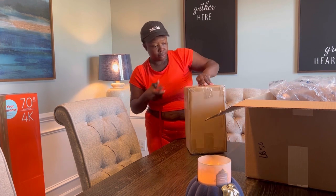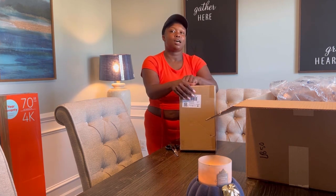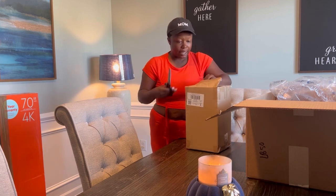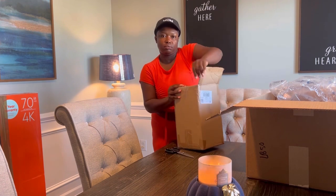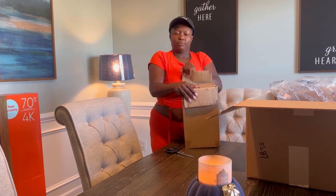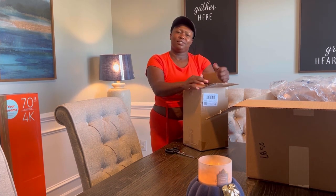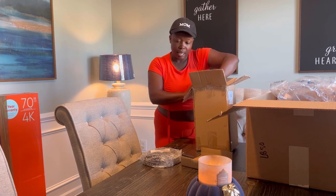I'm actually upset because my baby's acting a little bit — she keeps hitting her head on the table as she walks around. This isn't what I thought it was gonna be. I'm actually sad about it.